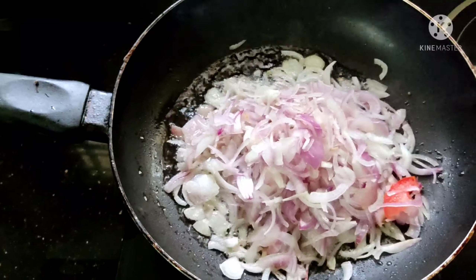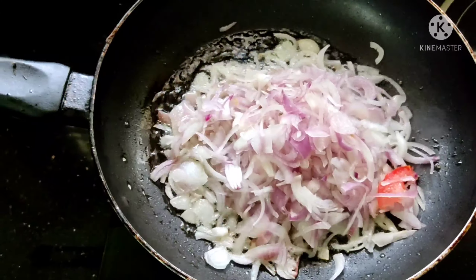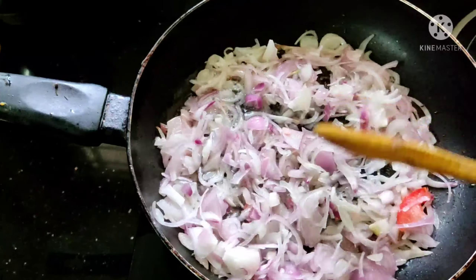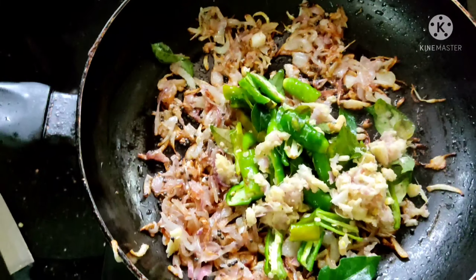Now we need to add these spices. We have to add these spices. We already added the spices, and now I will add them in.